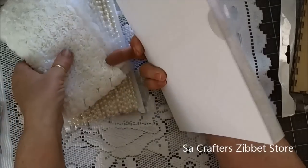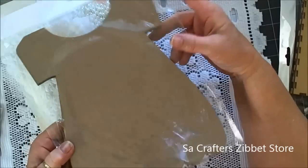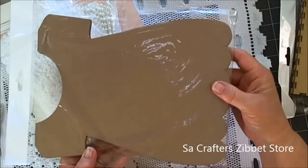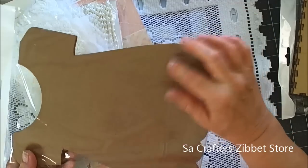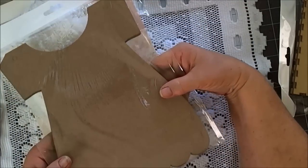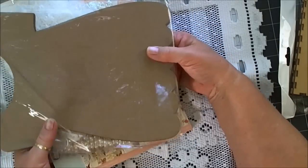Well, how about this? Is this just not the cutest thing you have ever seen? This is chipboard — there are five pieces. There are holes in the top, but I am envisioning the cutest little girl mini album you've ever seen.